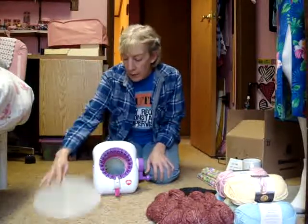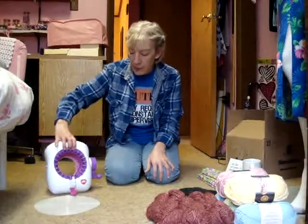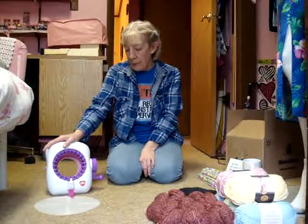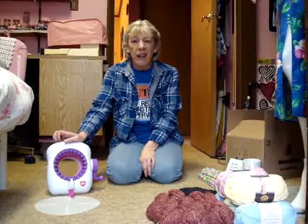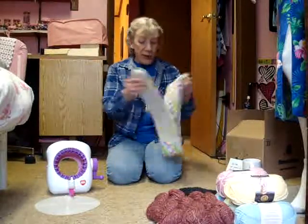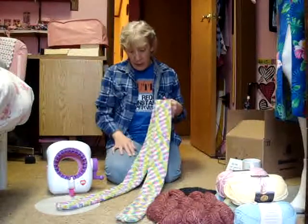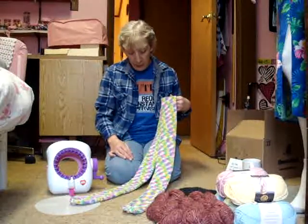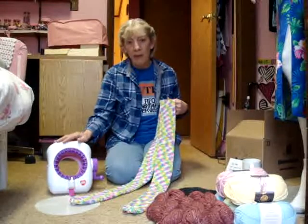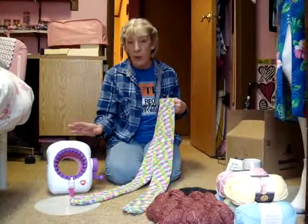I did email Red Heart — that was just late Friday night and I haven't heard anything yet, so we'll see. I made a scarf and it's about 60 inches long. When I was making it, it only popped like about two or three times; the rest of the time it was quiet.